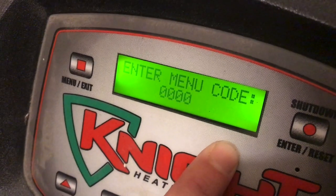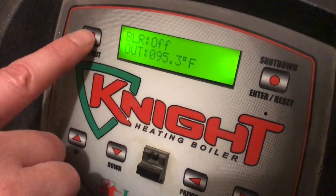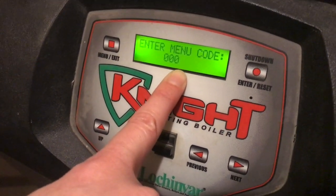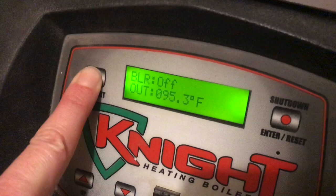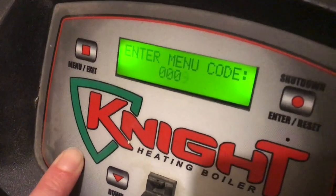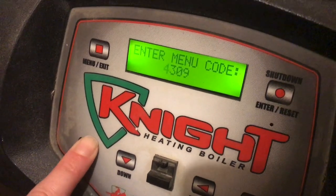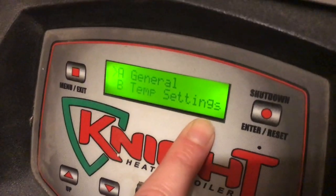We're going to enter the installer code, which in the manual says five-three-zero-nine. Hold the button down for five seconds again to get the menu code option back. These arrows are toggle switches — the flashing digit is the one we're choosing to change. Toggle up to make the last digit nine, and remember the first digit is five. Okay, five-three-zero-nine, Enter. You can tell it's confirming you're now in installer mode.